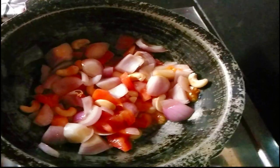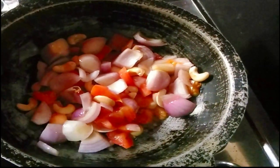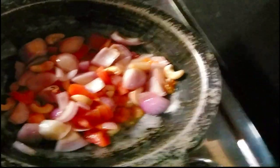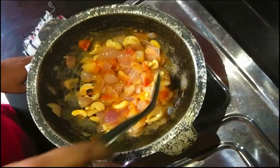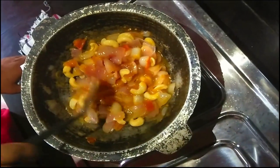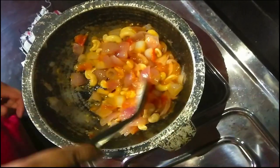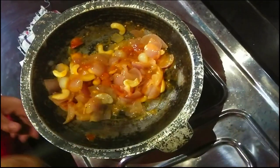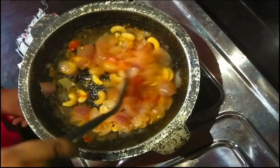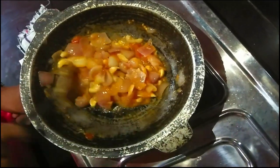They will cook it after the food. When we cook it after the food, if we cook it, it is cooked. We will cook it with cream. We can cook it with gas. We will cook it with the fruit.